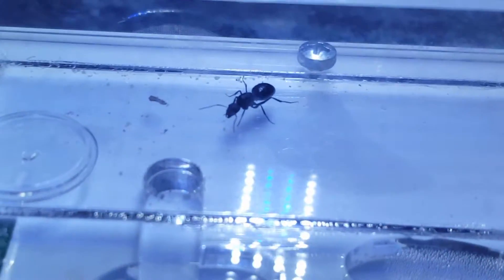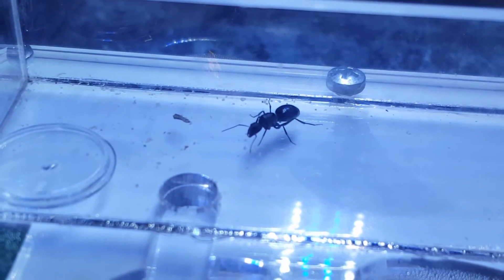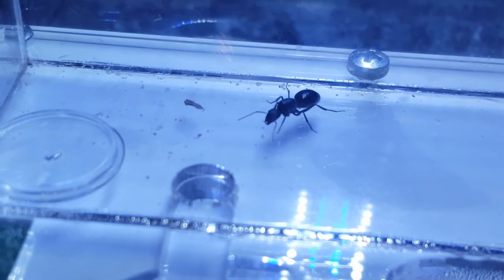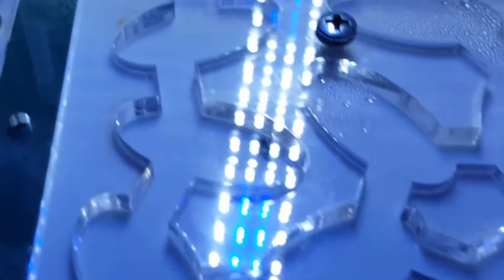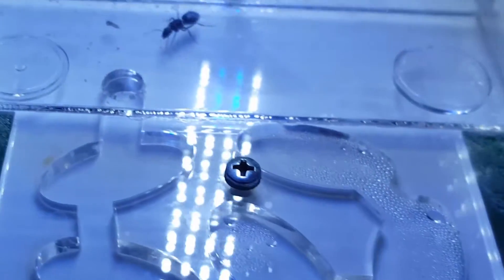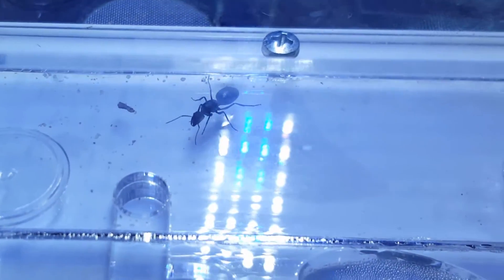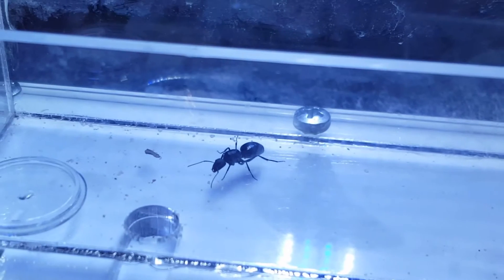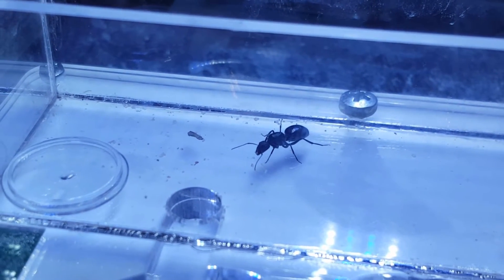The second thing that could happen is she eats them — that's not necessarily bad, it'll boost her body fat reserves and she'll be able to lay more eggs easily, so it won't be wasted. The third thing that could happen is the workers hatch and form a revolt and kill her. I don't think that'll happen, but you never know.